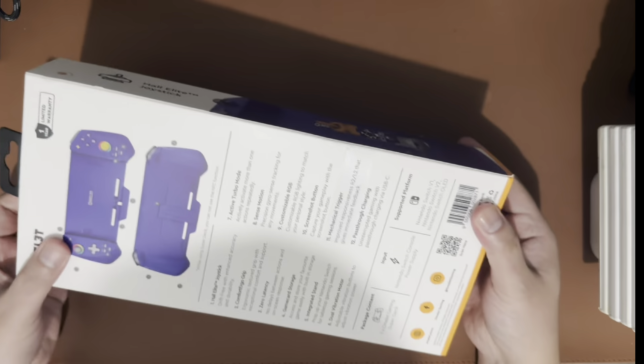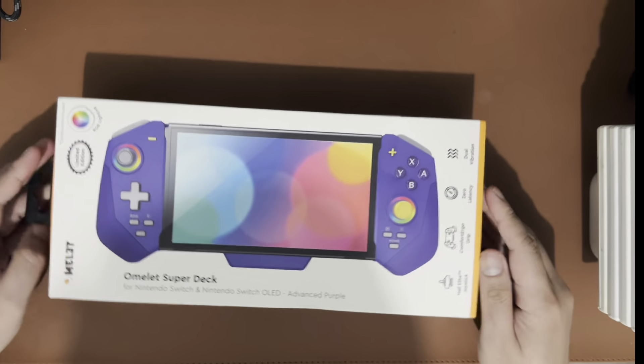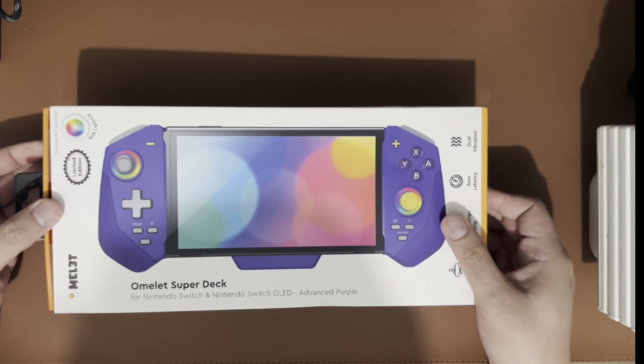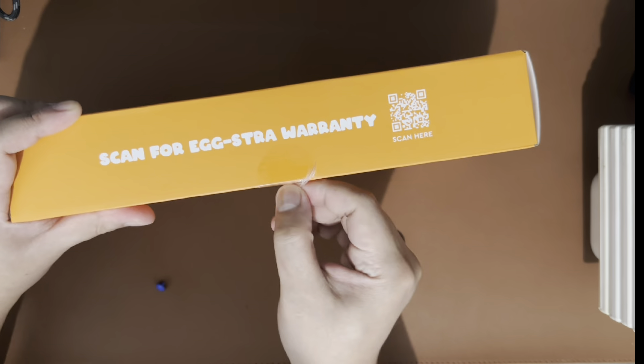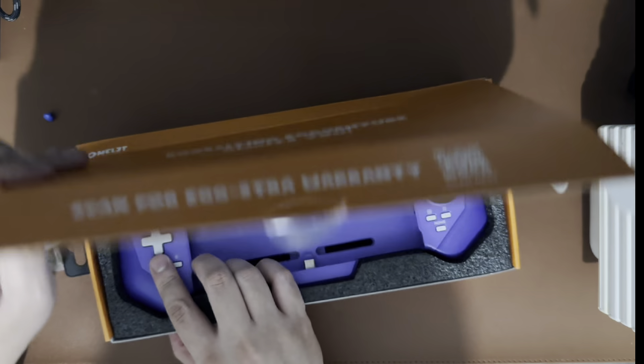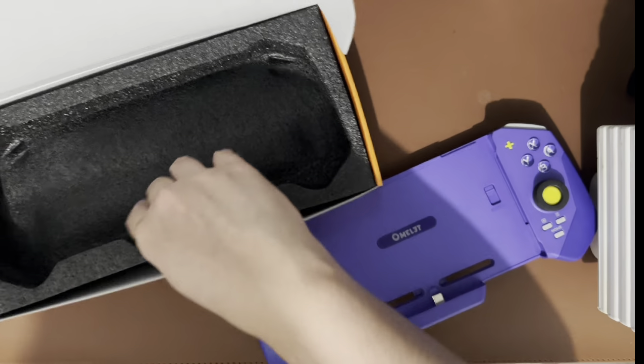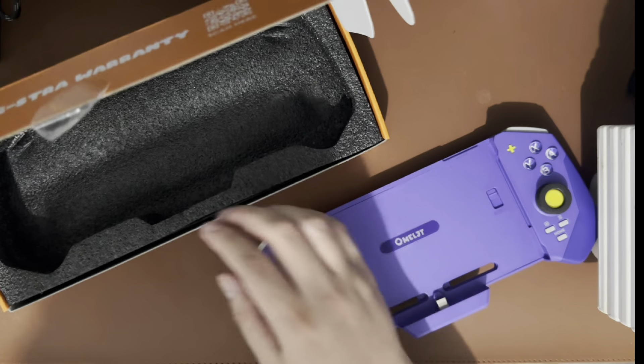Hi guys, James here from Gaming Central PH. Today we'll be unboxing and reviewing the newest controller from Omelet Gaming, which is the Omelet Super Deck. With that name, I think they're trying to rival the Nitro Deck controller. There's nothing fancy about the packaging — it's pretty much standard. It doesn't come with a manual or a charging cable, it's just a controller. And this is half the price of a Nitro Deck controller.